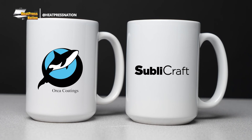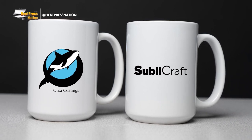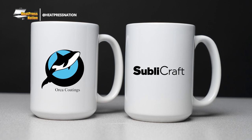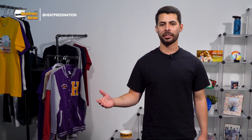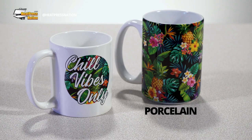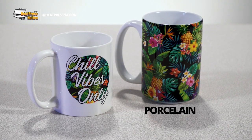Even when looking at the blank, uncoated portion of these mugs, the difference between ceramic and porcelain is still apparent. So what's the best sublimation mug? That is actually going to be based on your and your customer's preference — whether it's the strength and premium quality of porcelain, or the classic affordability and reliability of ceramic.